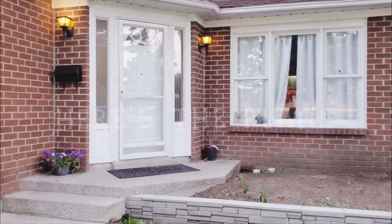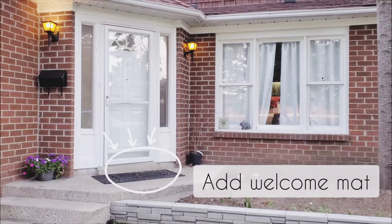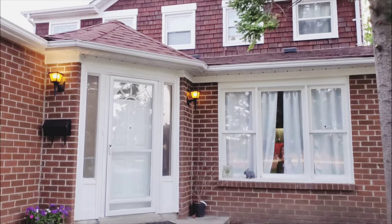Here's the plan. I'm going to be adding some plants to the garden bed, paint the door, changing out these old lights, adding a welcome mat, and removing my mailbox and adding my welcome sign and adding a few more plants.